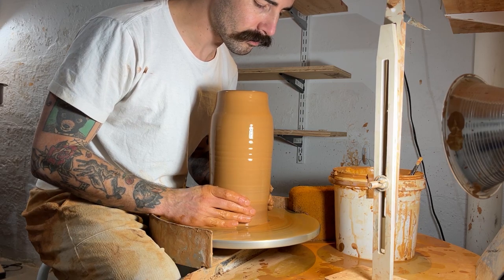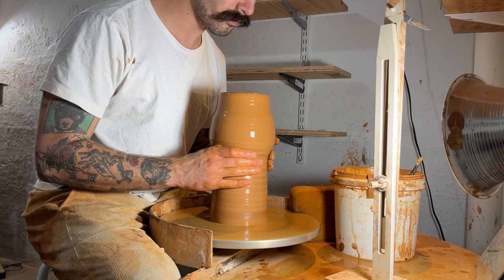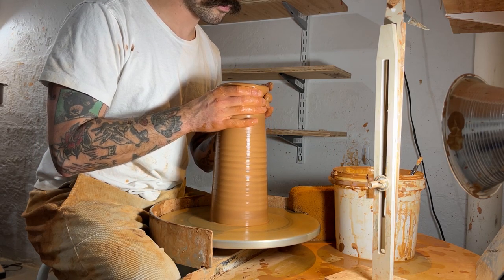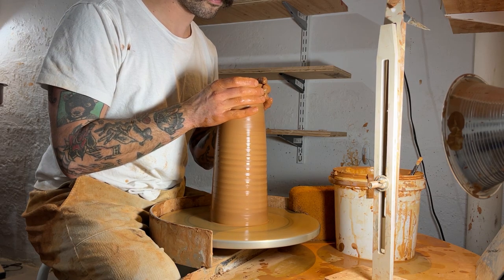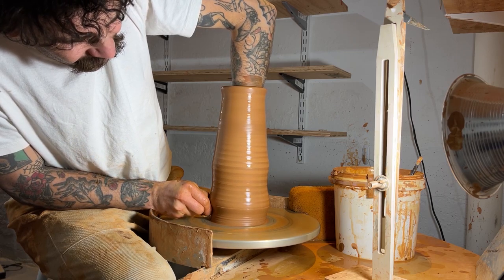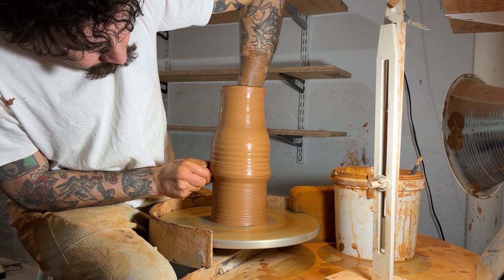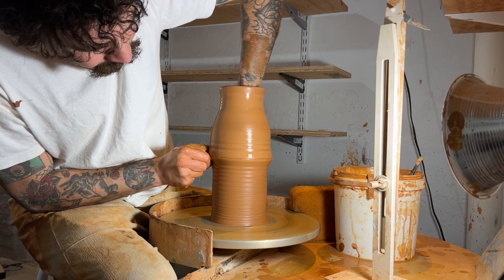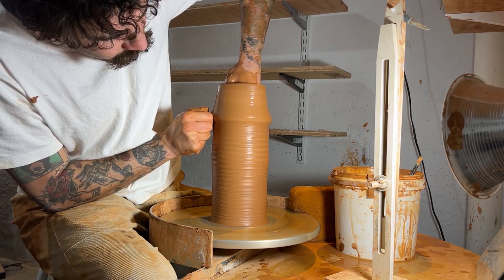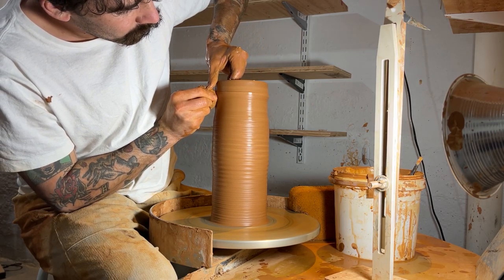Now I can feel comfortable getting it wet again, collaring up, and finishing out with one more pull to get the height that I need. At this point I'll start shaping, pushing out the clay a little bit while I'm pulling at the same time — keeping a nice steady pace with the wheelhead, moving my hands evenly, keeping a nice even pressure, and finishing up that top pull.